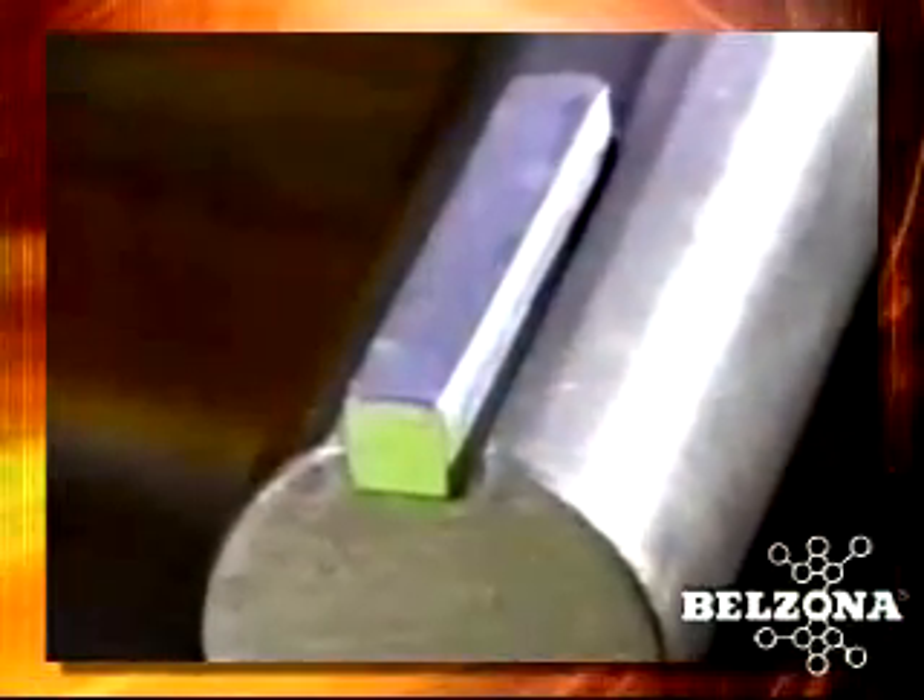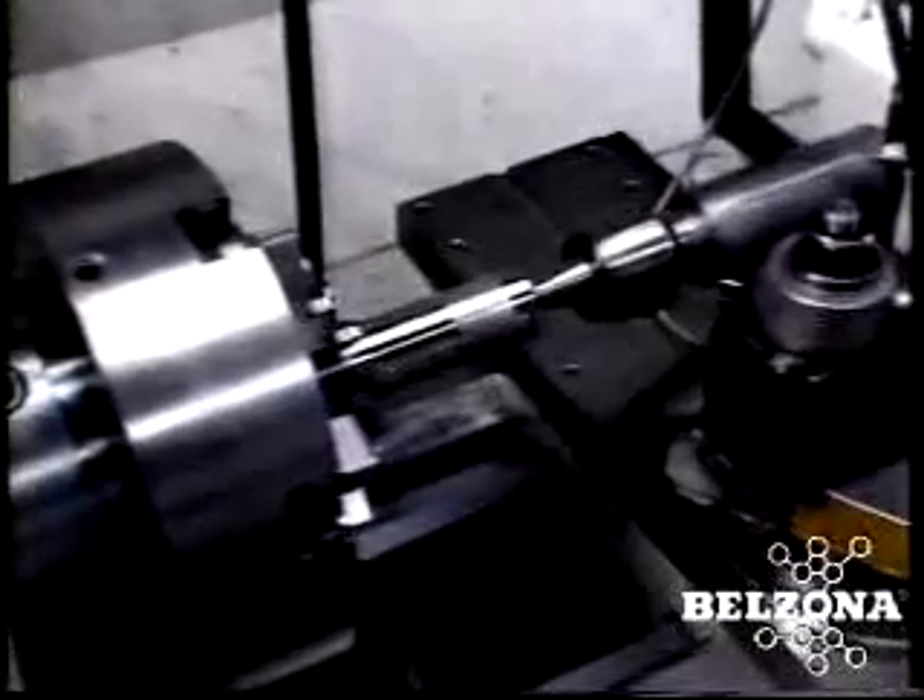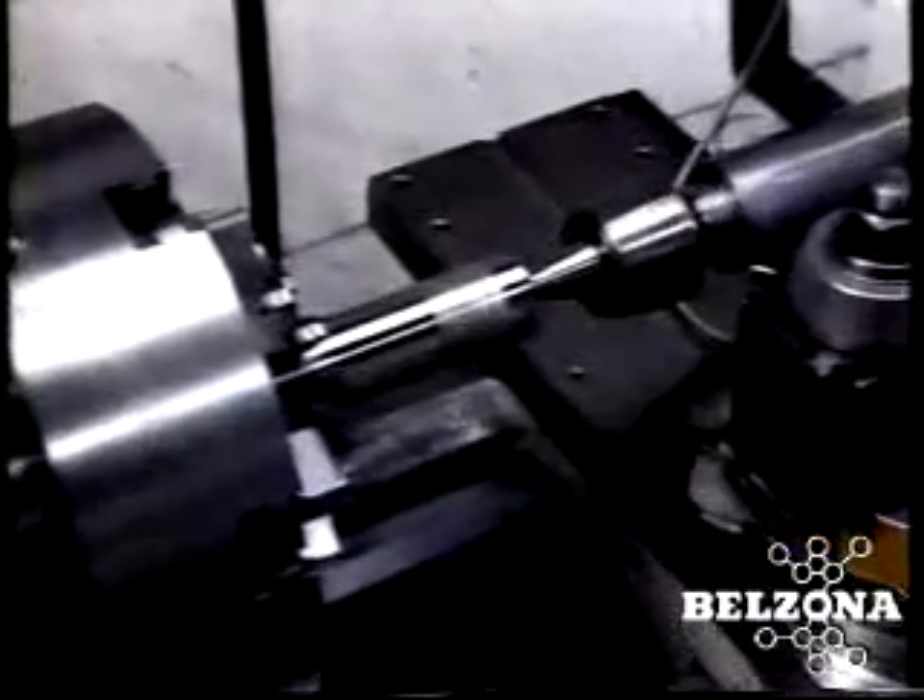The Belzona solution for worn or broken keyways. It is often small components that lead to large problems with rotating equipment.